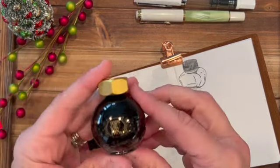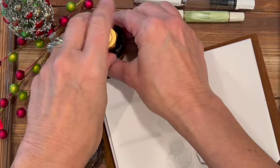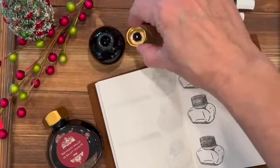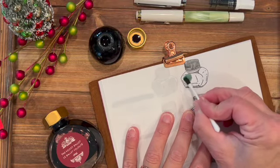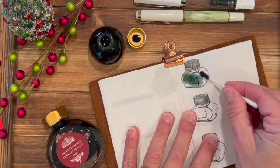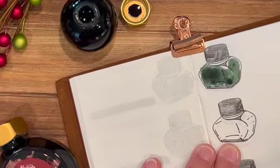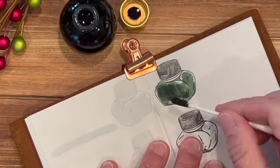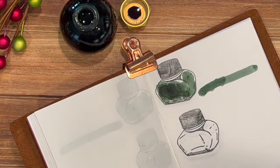We'll go first with... where's my clip to hold this open? Let's see, here it is. We'll go ahead and start with the green — this is the Twinkling Tea Party, so pretty. Give it a good shake. This is a forest green with a rose gold shimmer. I can already see some of the rose gold on there, so I think I'm in good shape. Oh, that's really pretty! We'll let that dry and hopefully we picked up some of the shimmer in there.